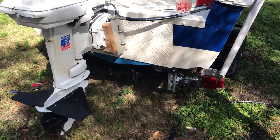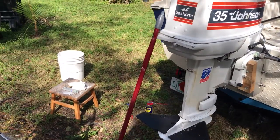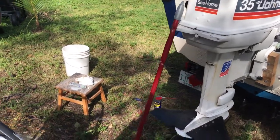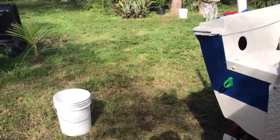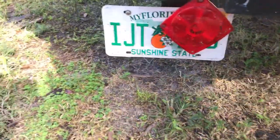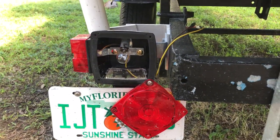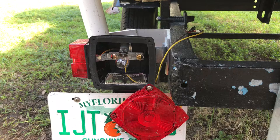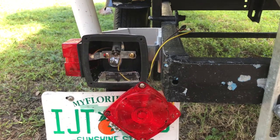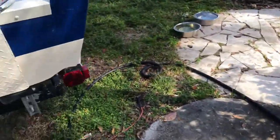Good morning everyone. I'm working on my trailer lights — one of my running lights on the driver's side. I already took that cover off. I'm gonna show you on that side because I'm gonna do the same thing. I took this cover off because the running light wasn't working, but the turn signal and the brake light were working. It's the same bulb but it has two filaments inside.